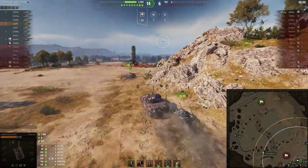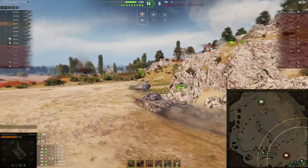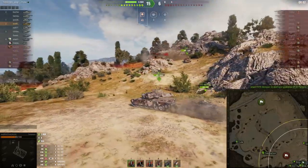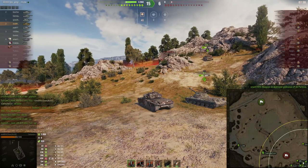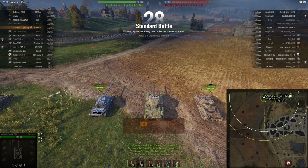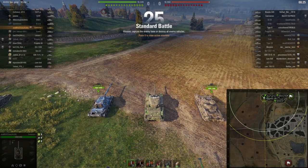We finished with almost 2700 damage and 900 spotting — 3800 combined, which is very nice. Let's jump into the next game.